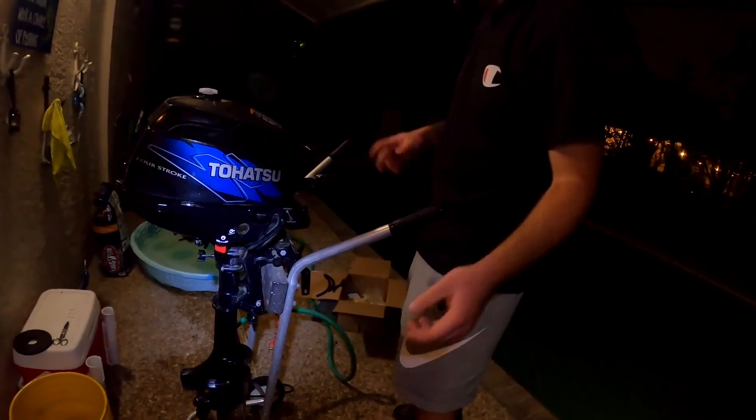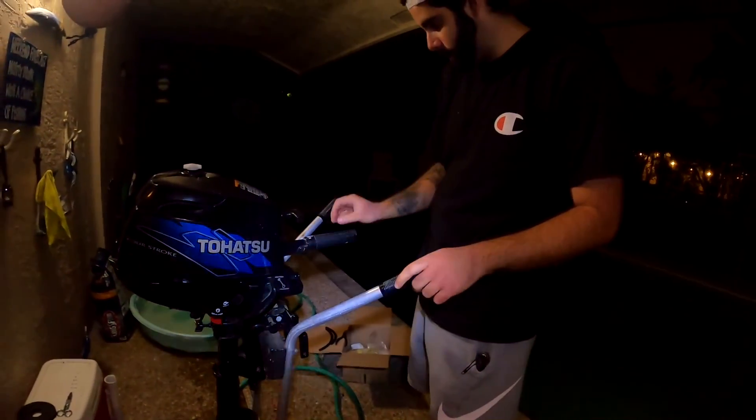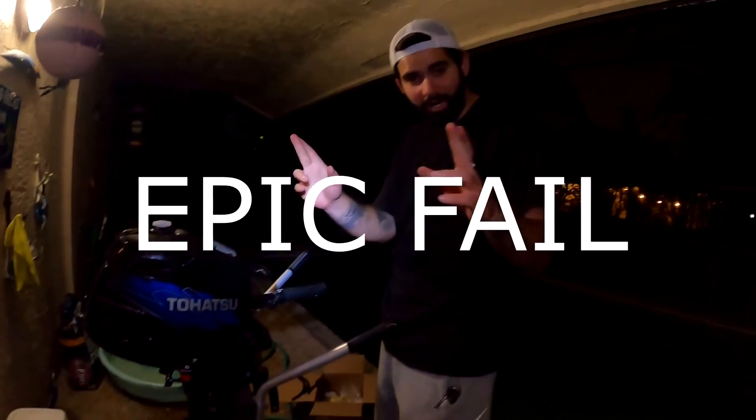We got the muffs on her, we got the fuel tank all in, we got fuel in her. Let's go ahead and try to start her up. Turn the fuel on - kill switch is already on - fingers crossed she starts.